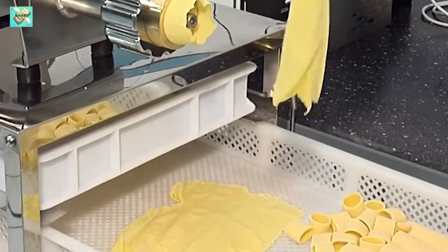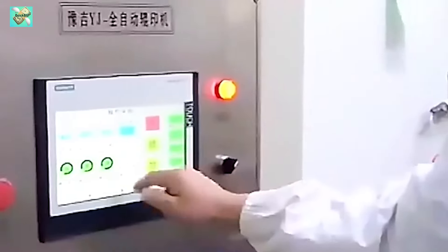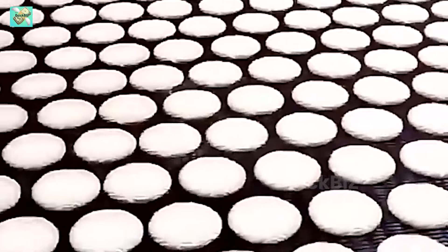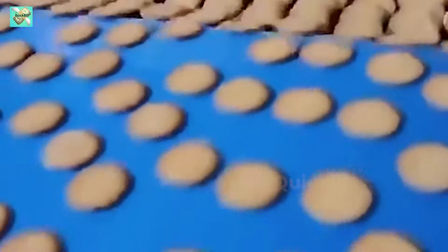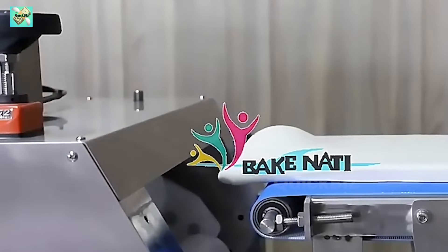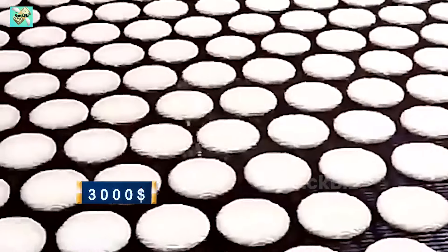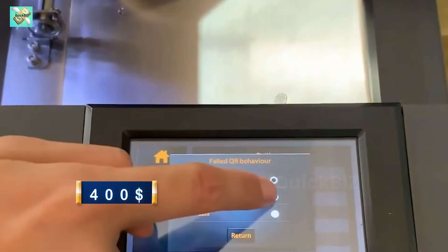Machine number 5: Bread making machine. The bread making machine industry is transforming both home baking and commercial bakery operations by offering convenience and precision in creating the perfect loaf. These machines automate the bread making process from mixing to baking, delivering consistent results and freeing users from the complexities of traditional baking methods. Bridging artisanal craftsmanship and modern efficiency, bread making machines cater to a wide range of tastes and dietary preferences, meeting the evolving market for convenient yet high quality bread options. The starting cost of the machine is $3,000.